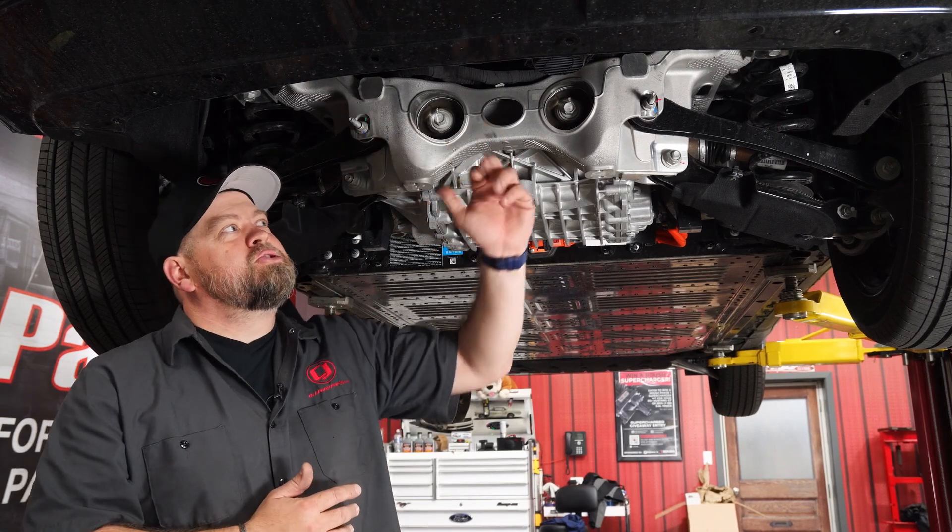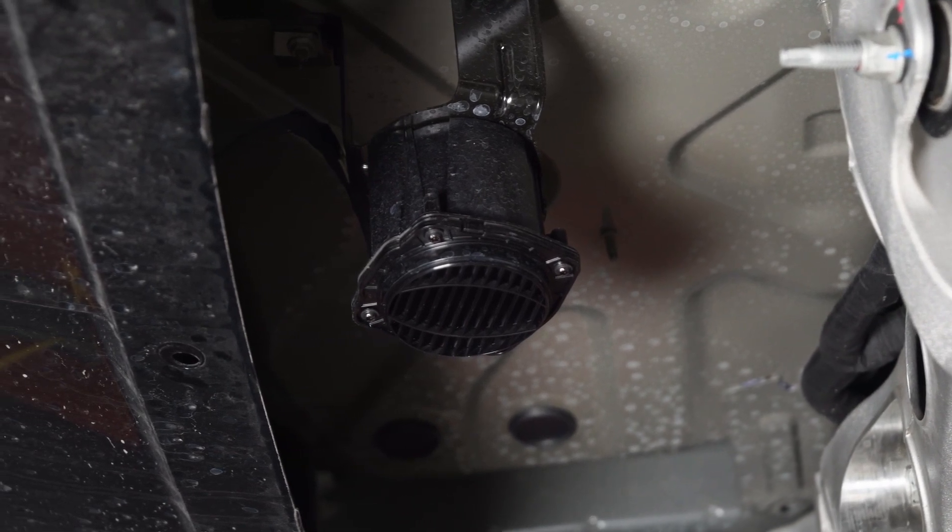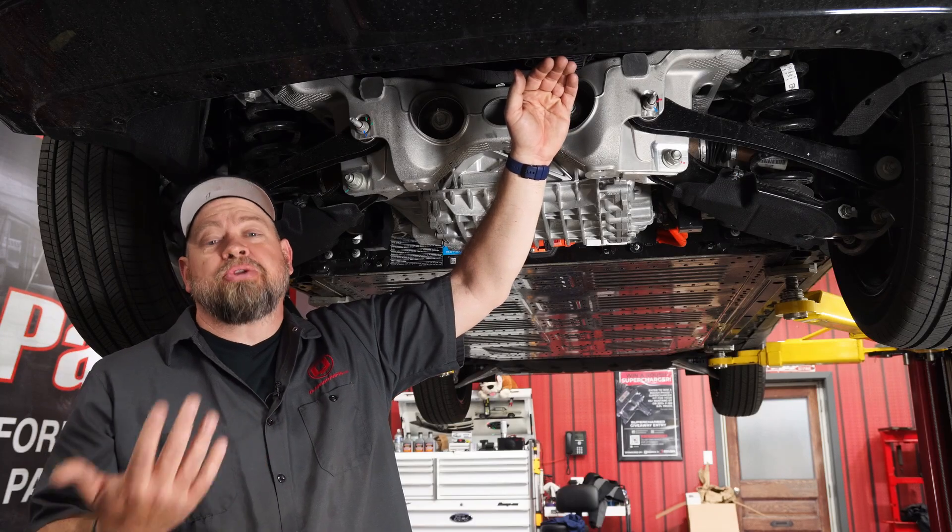Another thing we saw back here behind your suspension — there's actually a speaker facing down. Jokingly, we're saying someone's probably going to hack into that so it sounds like exhaust. But this is actually a backup beeper when you put the car in reverse.